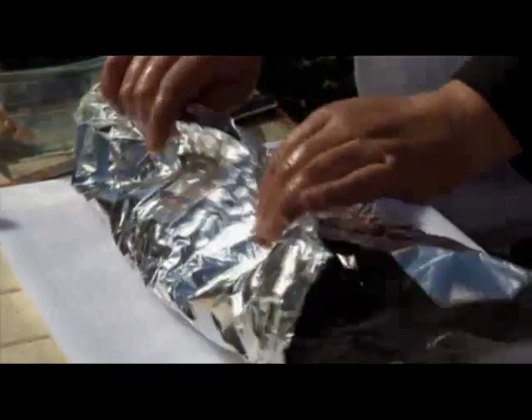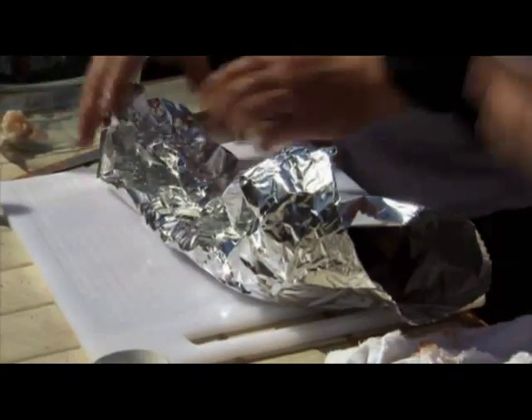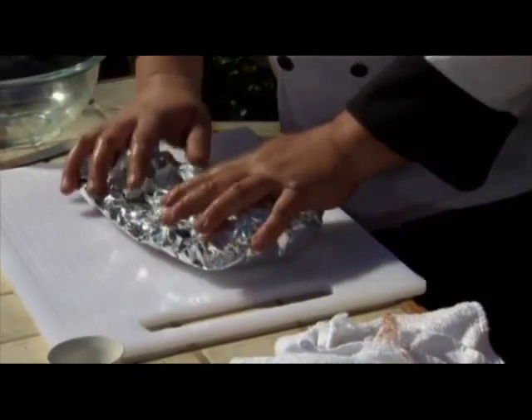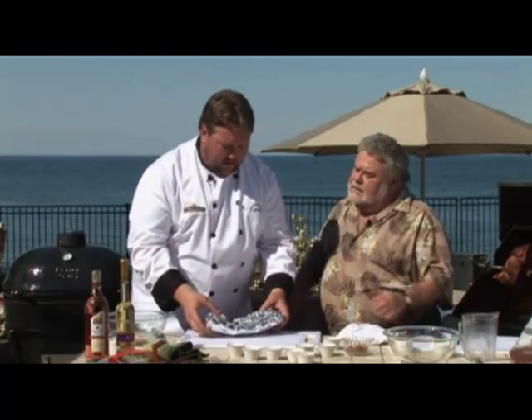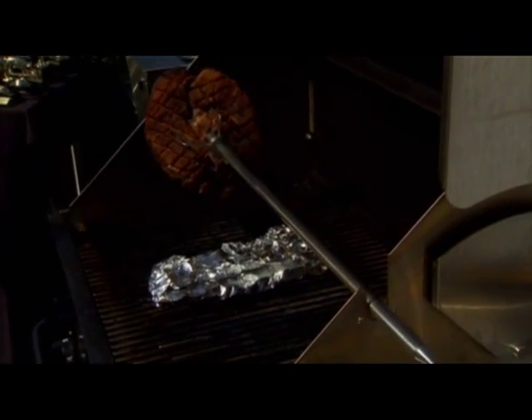We're making a little pocket, rolling this up, being careful not to get the bones poking out of the foil — tin foil is expensive. We'll put them back on meat side down so they're actually sitting in the juices. And it's indirect heat.